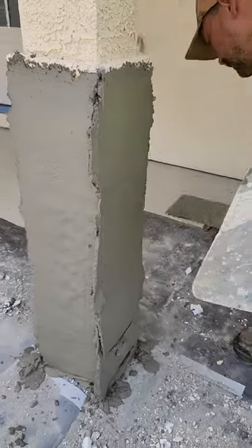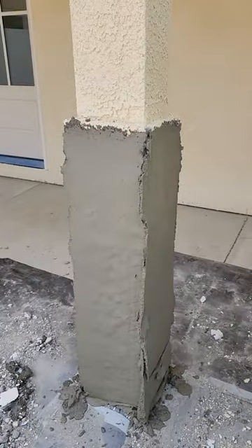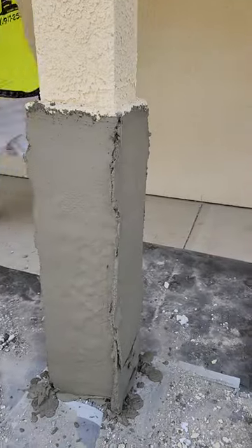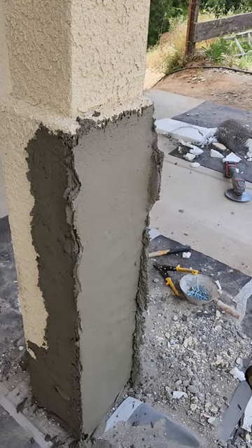This is Fabian, just spreading mud. We're going to spread this whole area because this column is kind of crooked. He's just putting the mud on fat and ugly.